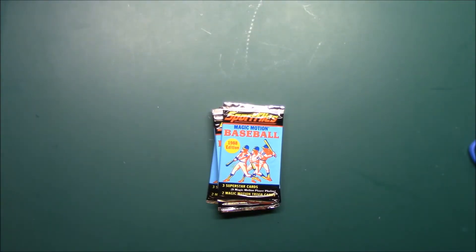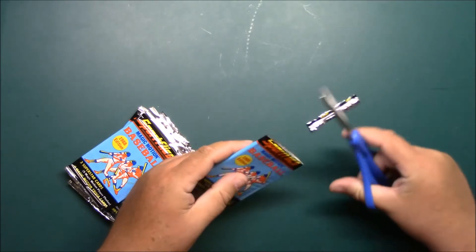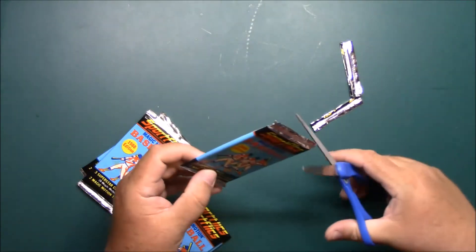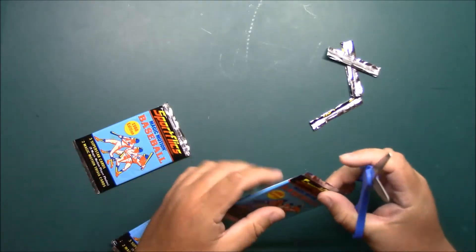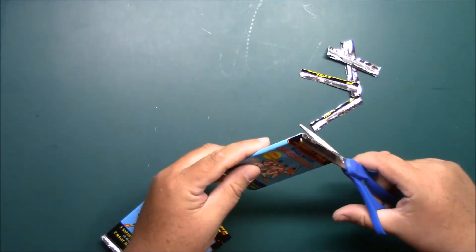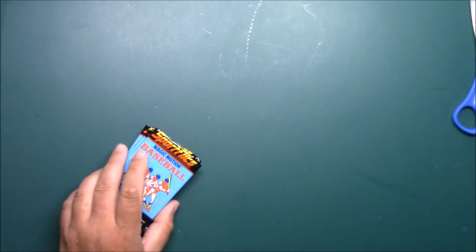What's up guys, back again with another bunch of 88 Sport Flicks, working our way through this box. This is a fun little break — a lot of nostalgia for me. I remember buying these, I don't remember if it was 88s or 89s, but I remember buying some packs at the store and giving a pack or two to my stepbrother when we first met. He was a bit younger than me and he's no longer with us unfortunately, so it brings back some memories.